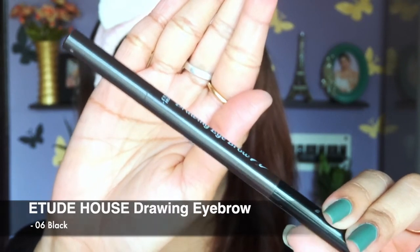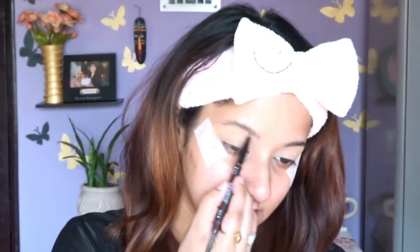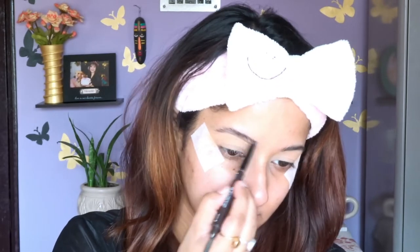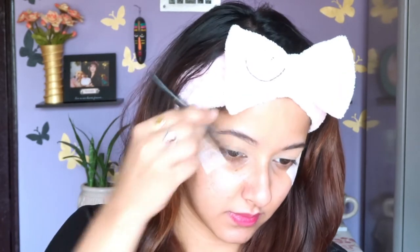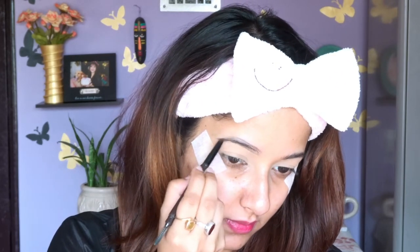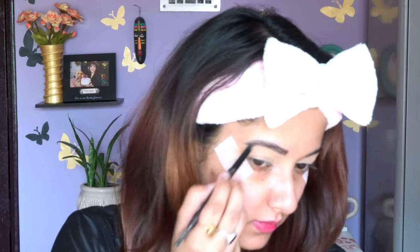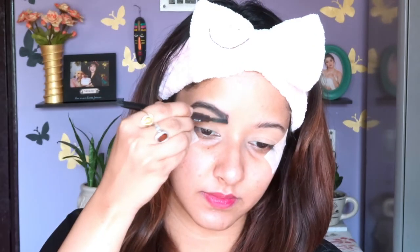For my eyebrows today I'm going to use this one from Etude House — it's really inexpensive, so you can definitely go for it. I'll brush my eyebrows in the upward direction first, draw a line, then slowly and gradually fill my brows. Then I brush them downward, draw another line, and fill up the brows. This pencil technique is a really great method for beginners.